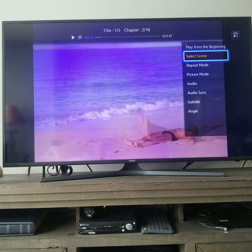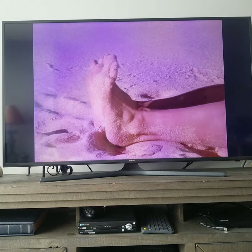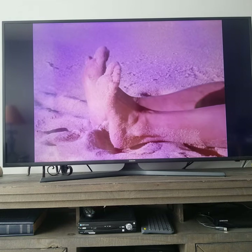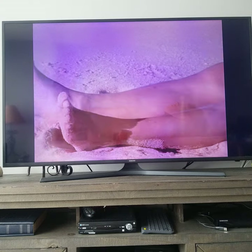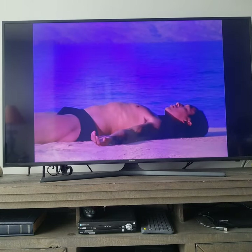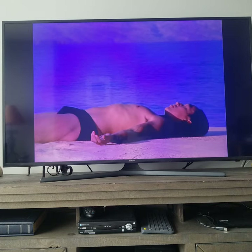Lie on your back. Bring your legs together and press them into the ground firmly. Spread your toes. Part the feet about 6 to 8 inches and slowly let them drop open. Turn your shoulder blades under — don't pinch them together, keep them broad and open. Relax the lower ribs towards the ground.